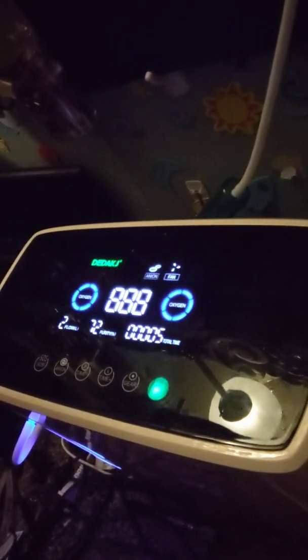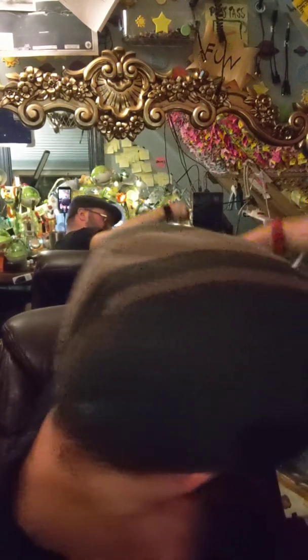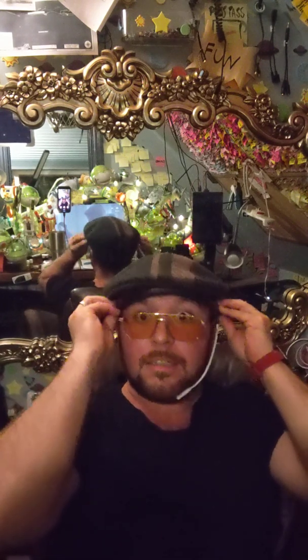So to start off, let's take a look at the oxygen concentrator machine. We've got the Dedak J. First we turn it on — it's on flow 2 and 73% purity, which is what I wanted. Then I have to put on either one of these delivery options — the nose piece, which I don't really like, or the head harness.